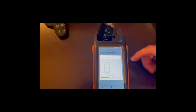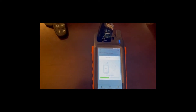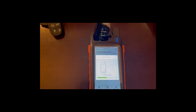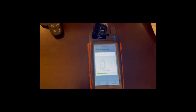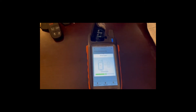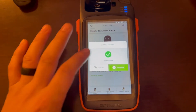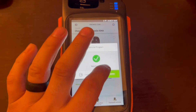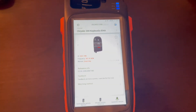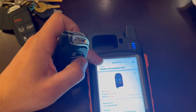Another thing to note: you want to be connected to Wi-Fi when using this tool — that's how it gets the information. Our key program has successfully burned, so next we're going to hit Complete. This key will now be registered as a Chrysler.